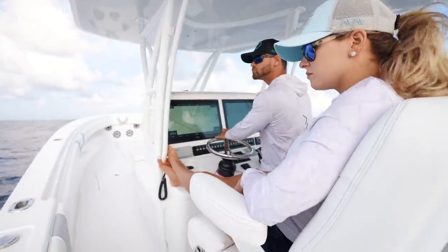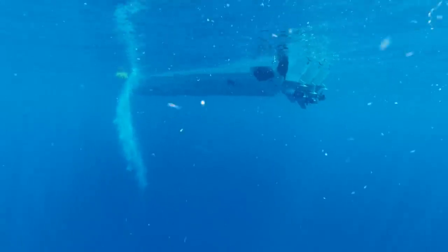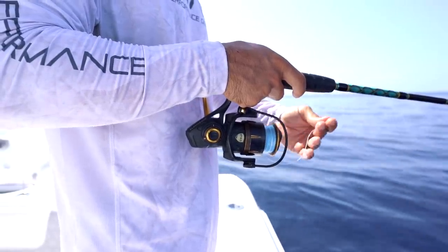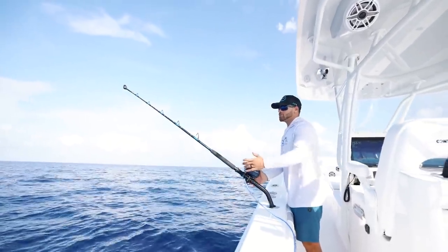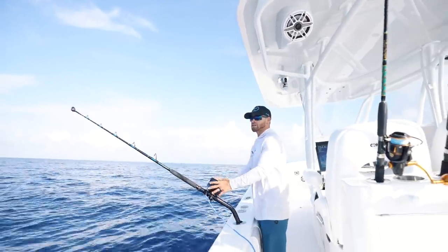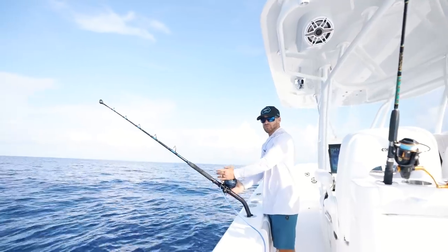Not much going on as far as debris or bird activity. We just got on top of some really gnarly bottom. What we're going to do is deep drop on the bottom and also put out some flat lines in case some mahi comes swimming by. This is what I like to call double dipping — we're going to fish on top and on the bottom. We're in about 750 feet. Hopefully our chances are better sitting than running around because I don't want to waste a bunch of gas today. We're going to keep it super simple, super easy.